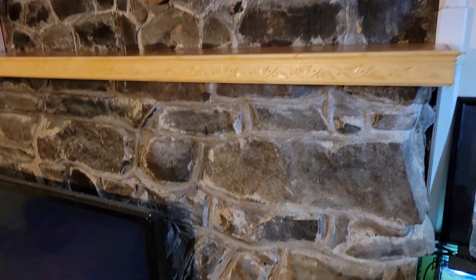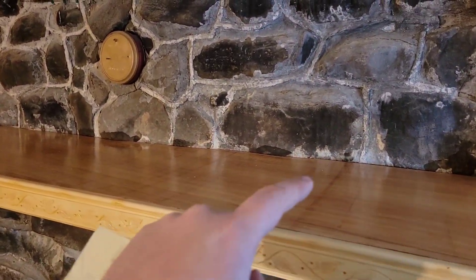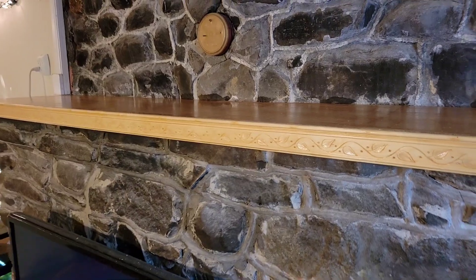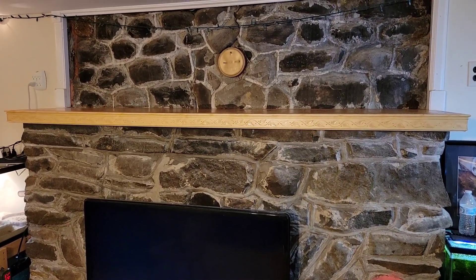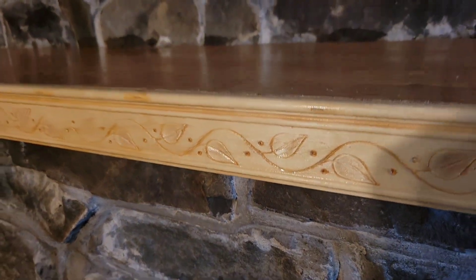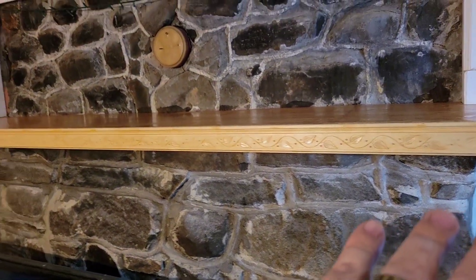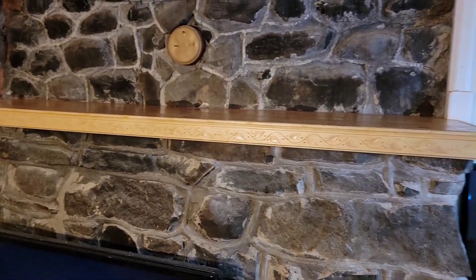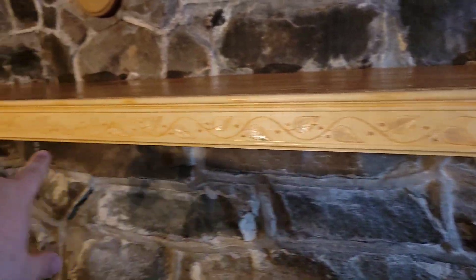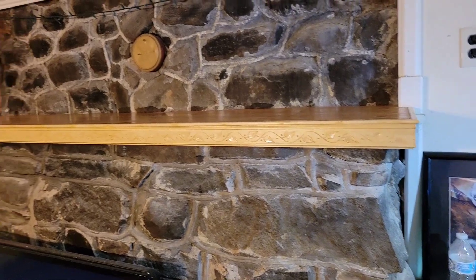I'm going to take this 400-grit sandpaper and sand down the surface, make it nice and smooth, remove any imperfections, and then hit it with one more coat of polyurethane to really make it shine. The second coat's on there, about halfway dry - you can see good shine on the front and the top. I'll probably hit it with one more light buff with the 400-grit sandpaper, then use a little furniture polish to shine it up, and then we'll come through and paint the leaves and vines.